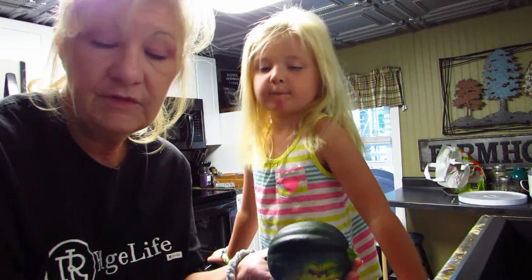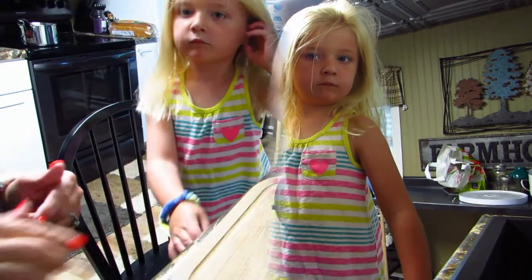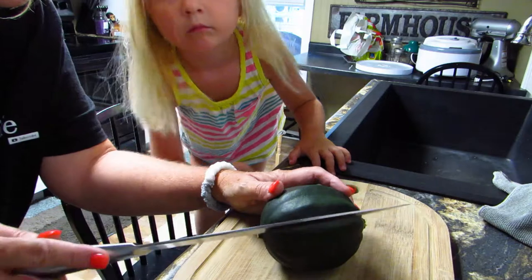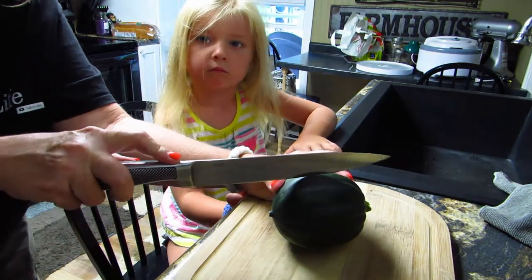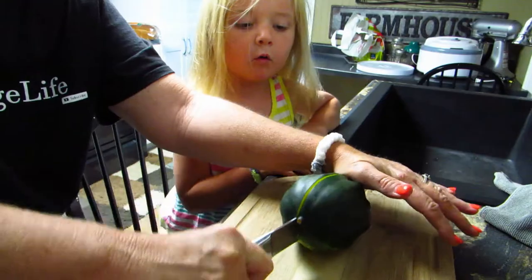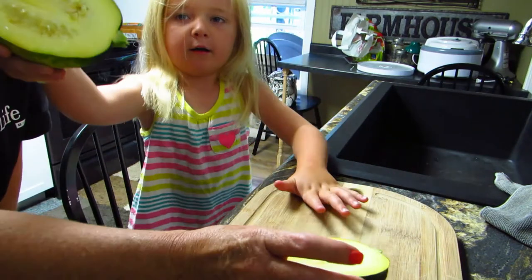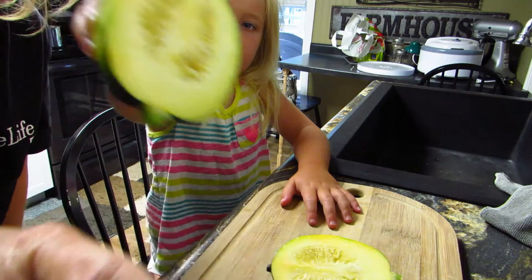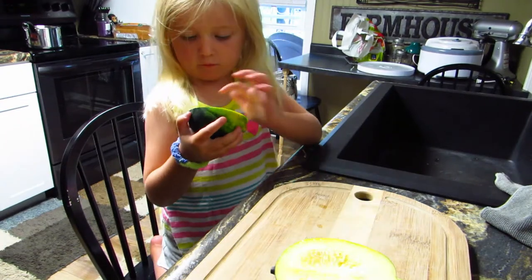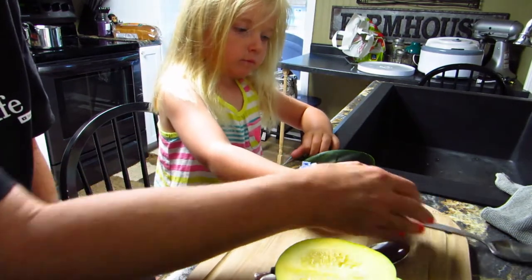We're gonna cut it in half with this knife right here. I'm gonna move the camera down so you can watch. Gia and I — my granddaughter and I — are gonna cut this in half and see what it looks like inside, because I've never even seen one inside. Watch your fingers! We caught it! Whoa, look! Show them what it looks like inside. It's got seeds in there! So what we're going to do next is get our spoons.